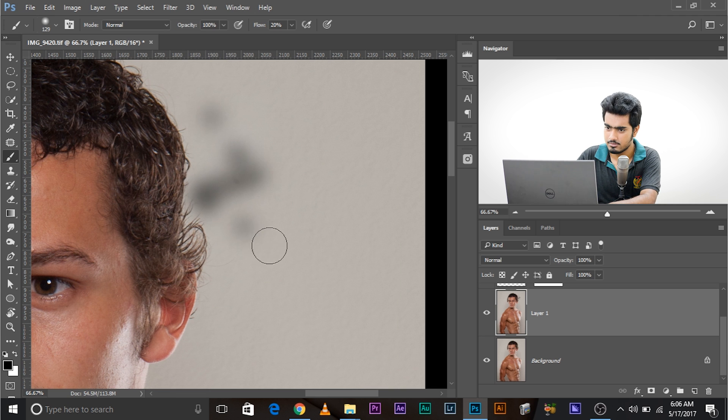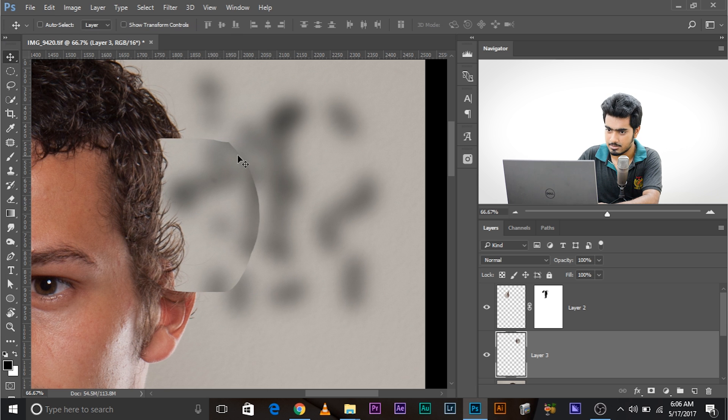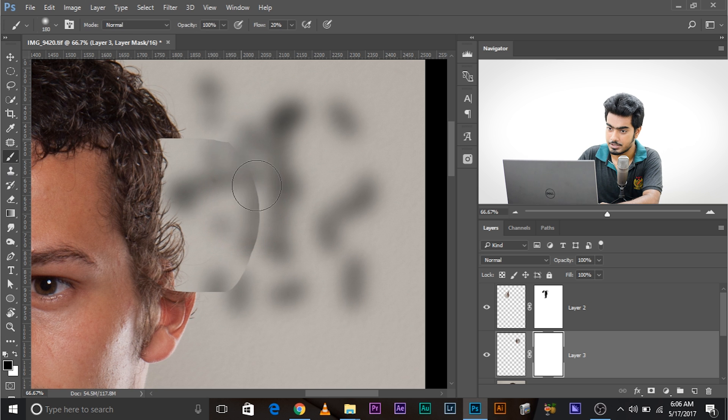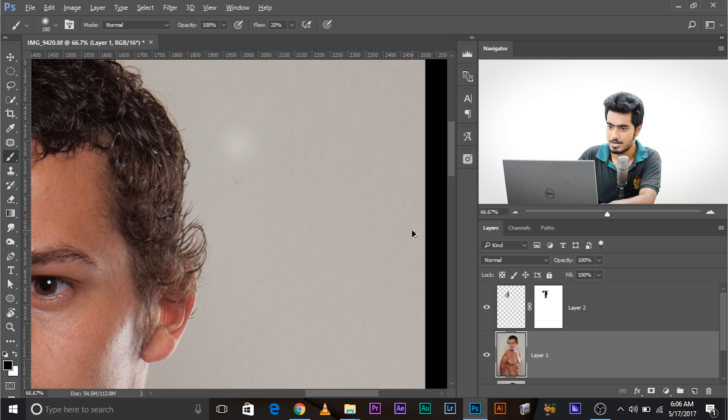For example, if the background had some texture or pattern like this — I'm just faking something to show you — and you had to push the copy inward, you would see some edges. In that case, when you create the mask, make sure you also paint over those edge areas to make them smooth. That's what you do when you don't have a seamless background.